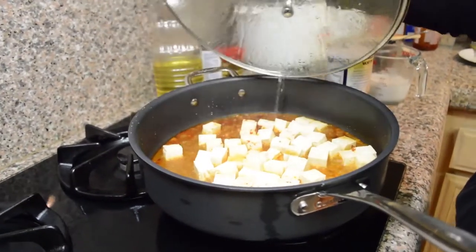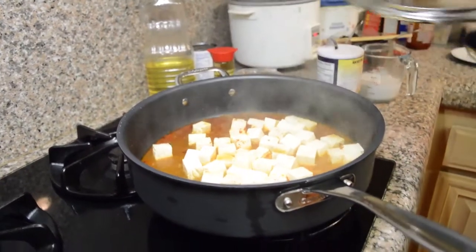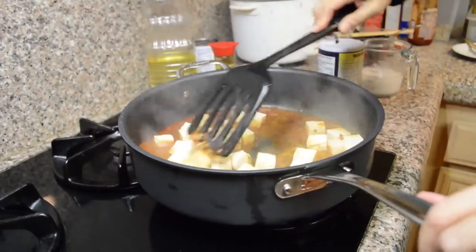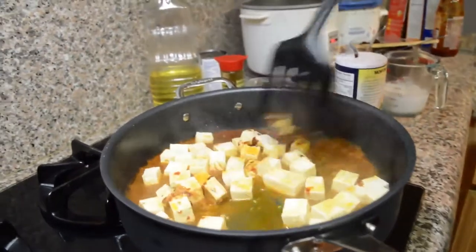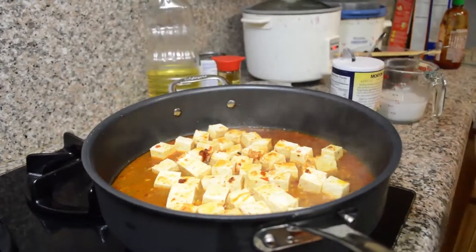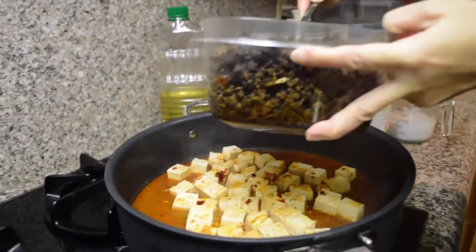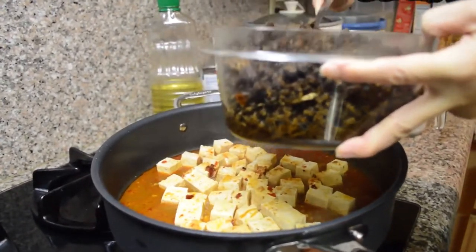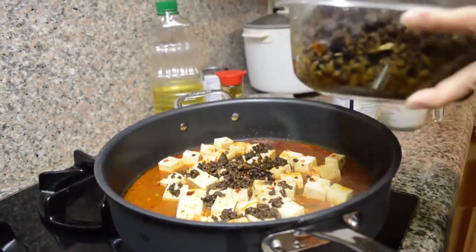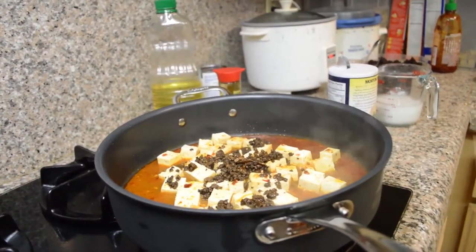The tofu is now boiling on high. I'm turning the heat down to medium and stirring a little so the tofu is coated in the spice. At this point I'm going to add my ground meat in there to cook together with the tofu — just a heaping tablespoon, but it doesn't really matter. I'll cover it and simmer for about another 5 minutes.